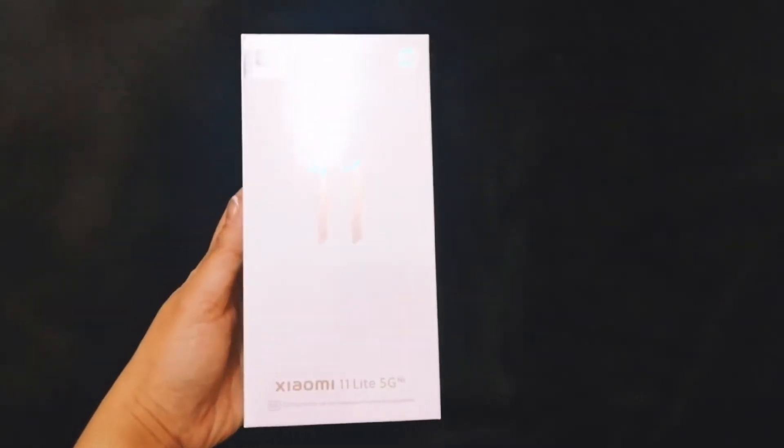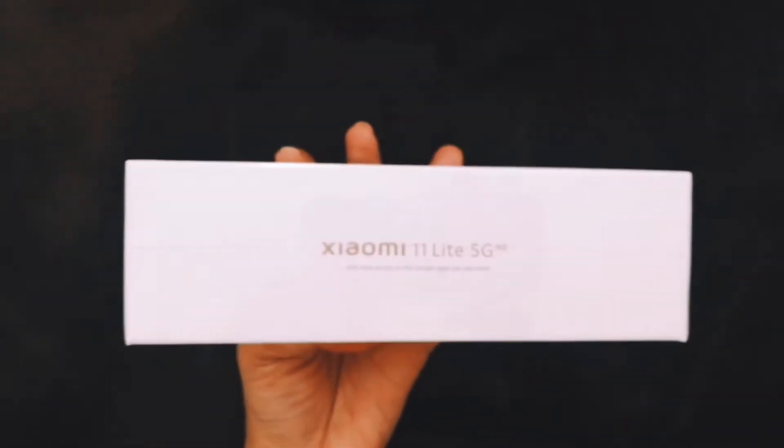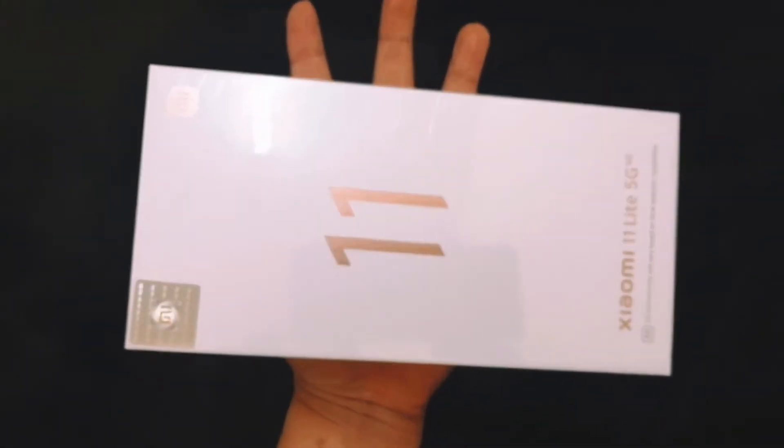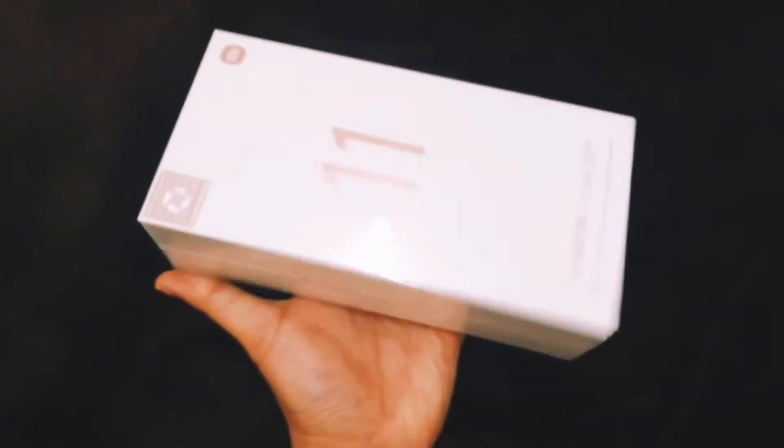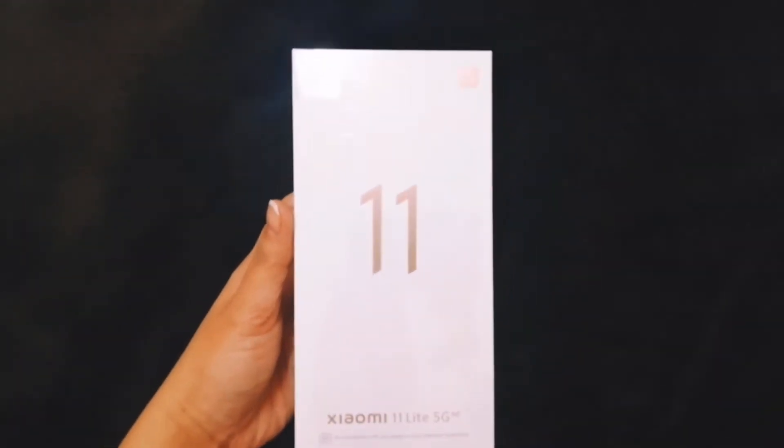Unboxing Xiaomi 11 Lite 5G — features and details: ultra lightweight, ultra comfortable grip, 6.81 millimeter slim body, 6.55 AMOLED dot display, support for multifunctional NFC.